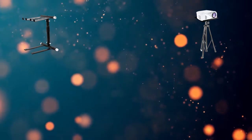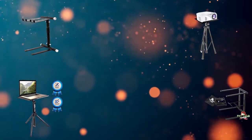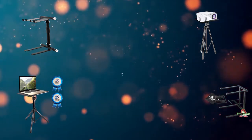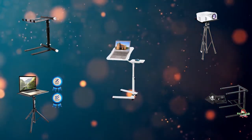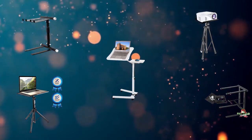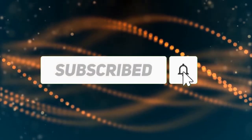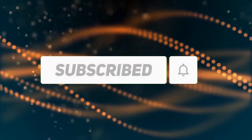Hi, welcome to my best DJ laptop stand review. Are you looking for the best DJ laptop stand? We analyzed consumer reviews to find the top DJ laptop stands. In this video, we share the top 5 DJ laptop stands on the market. Subscribe to our channel for more info and real-time deals on your favorite products. Let's start.